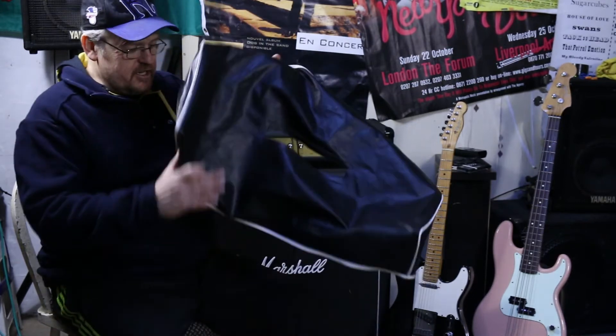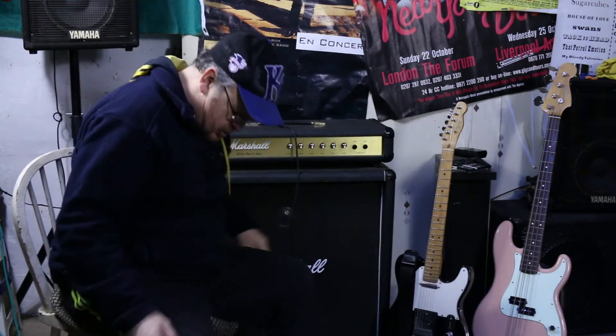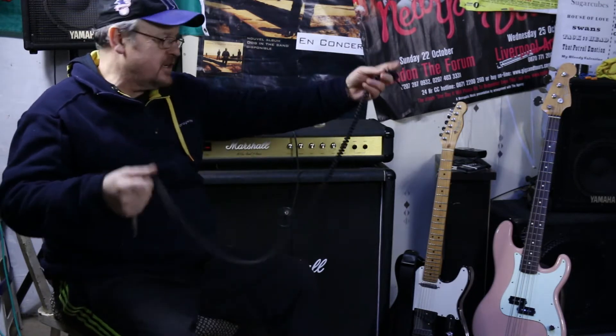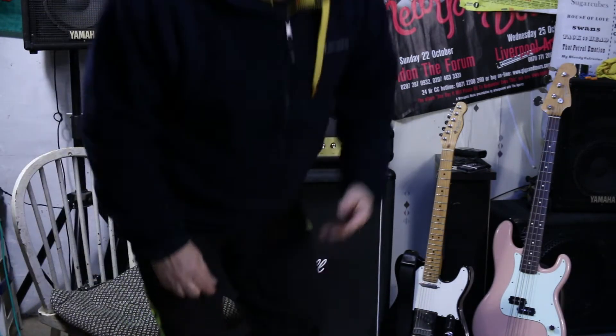It came with a cover - original cover, see? So you can cover it, fits on it, brother. And it came with this, which is a curly lead. Well, I had curly leads in the 70s, but you don't get them anymore. It's knackered. I'll just let you have a look at the controls and that.